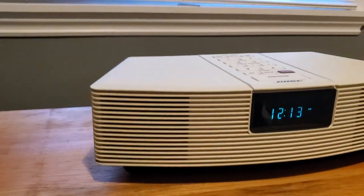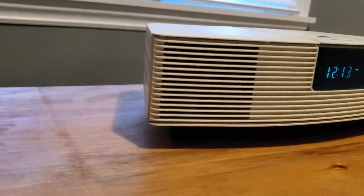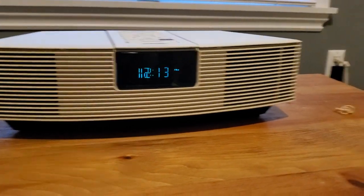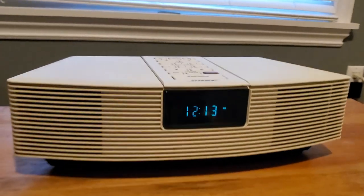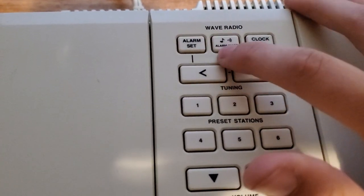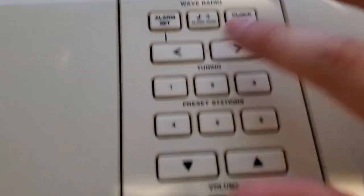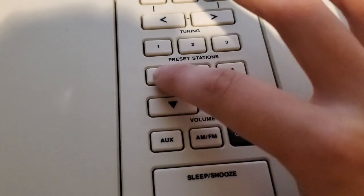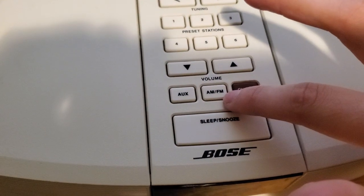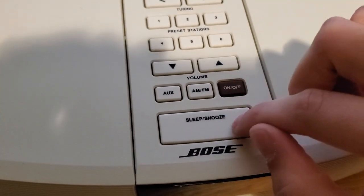Hello everybody, we're going to take a look at this Bose Wave System. I'll show you a little bit of the speaker quality and some of its features. Up top here you have your alarm set, alarm mode, clock set, tuning, presets, volume down and up, auxiliary, AM and FM, on/off switch, sleep and snooze.